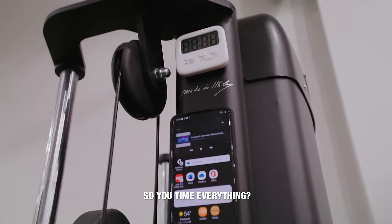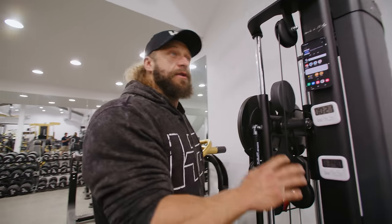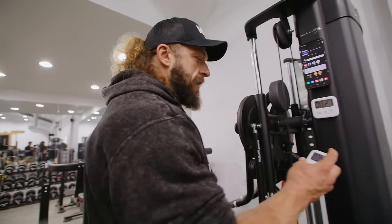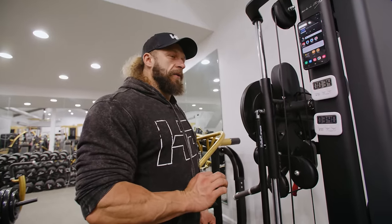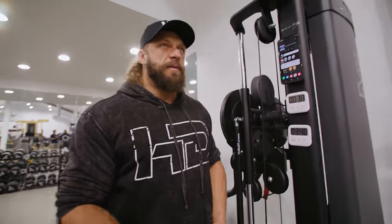I time everything I do — I'm very big on it. I have a bunch of these little timers all over the gym. One tracks my total workout time so I have an idea of how long I've been going, and then I time my rest sets very stringently. It's really important to get the proper amount of rest in between sets, otherwise you're just huffing and puffing around doing cardio — you've got to have a long enough rest period.